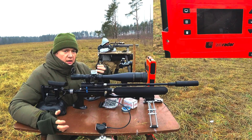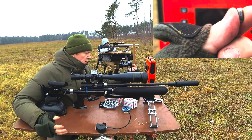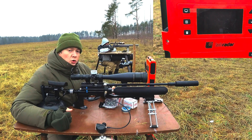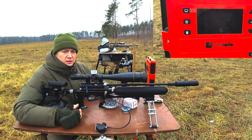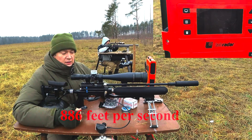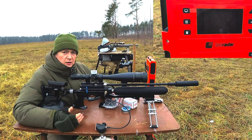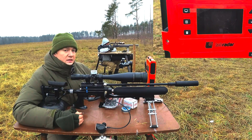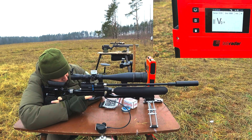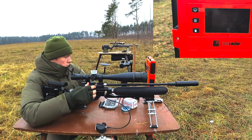Let's start with the heaviest slug I have — it's an experimental Russian slug that me and my friend developed. It has an extremely high ballistic coefficient. Its weight is 2.6 grams, which is 40 grains. This air gun is adjusted to a speed of 270 meters per second on average. We'll make 30 shots to have enough statistical volume to analyze the ballistics of this slug.